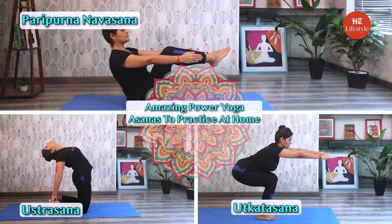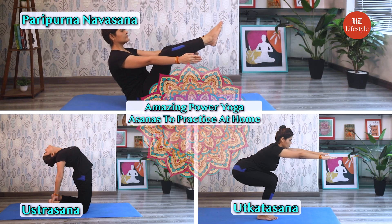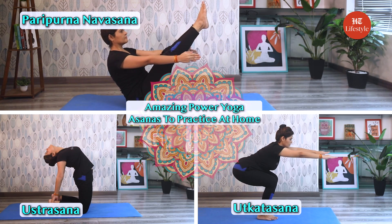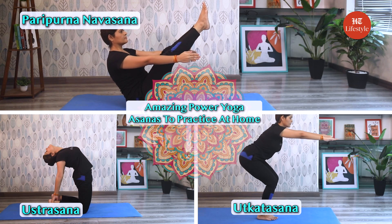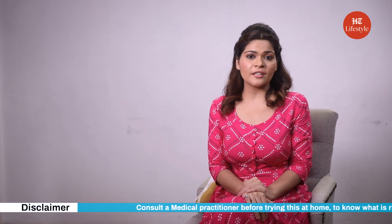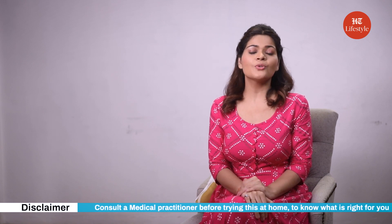So guys, don't forget to practice Pava Yoga asanas to improve your stamina, flexibility and stability. And remember to listen to your body throughout the practice. If any pose causes pain or discomfort, it's always okay to modify or stop it altogether. The key is to find what works for you and your body. Make sure to consult a medical practitioner before you try this at home to know what is right for you. Do share your thoughts and keep watching this space for more such content.